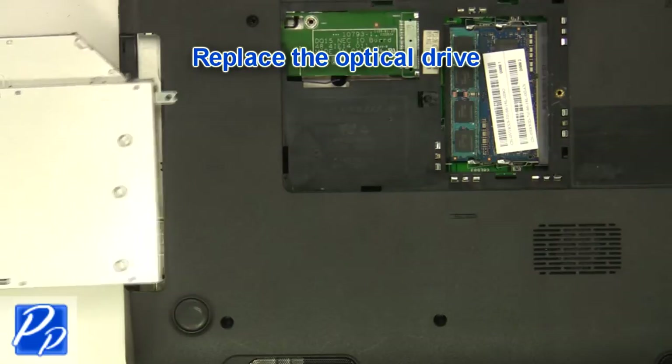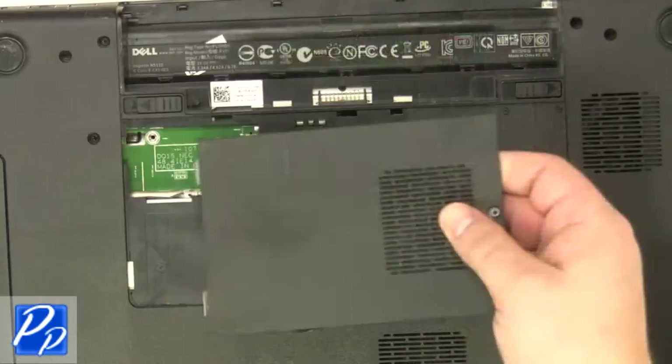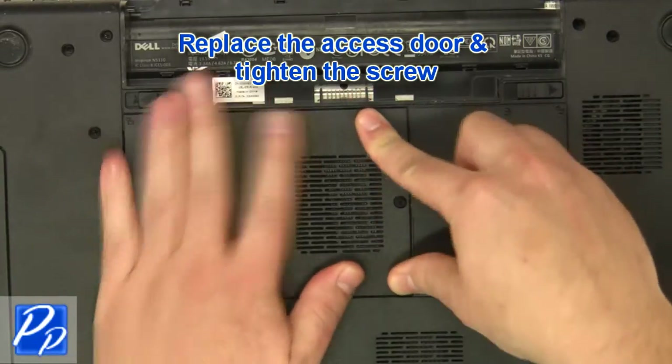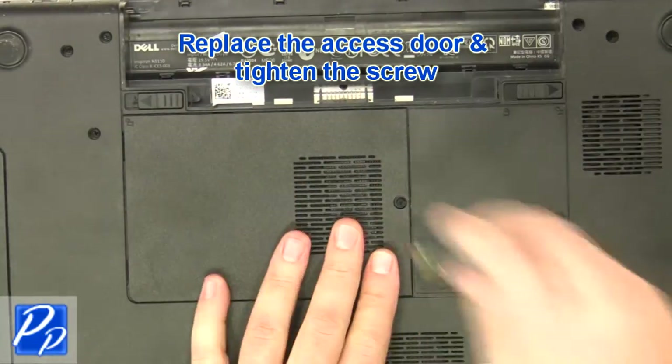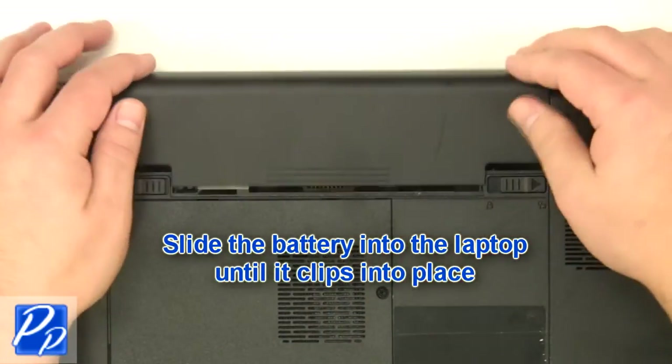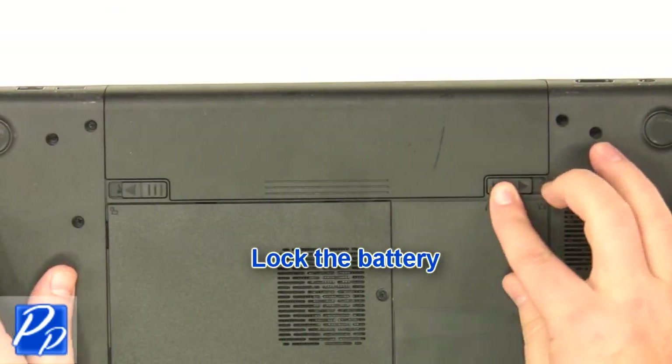Replace the optical drive. Replace the access door and tighten the screws. Slide the battery into the laptop until it clips into place, then slide the battery locking latch over.